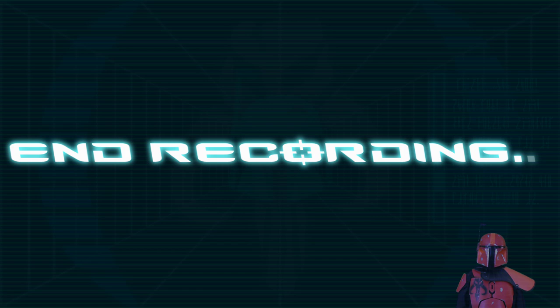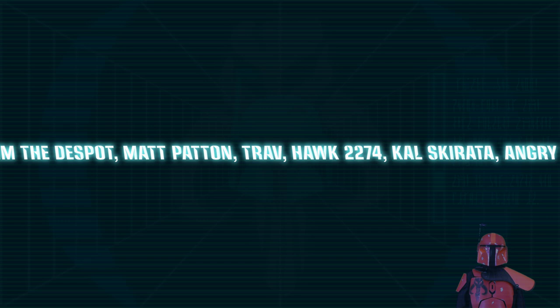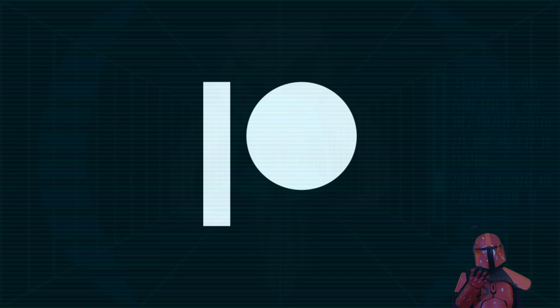This transmission was commissioned by Wirefox Terrier on Patreon. If you have any suggestions for future transmissions, don't be afraid to drop a comment. Special thanks to my Patrons. If you'd like to support this channel and perhaps even commission your own video topic, please visit my Patreon to find out how — link is in the description. In the meantime, keep your comm channels open for future transmissions, and don't forget to subscribe.